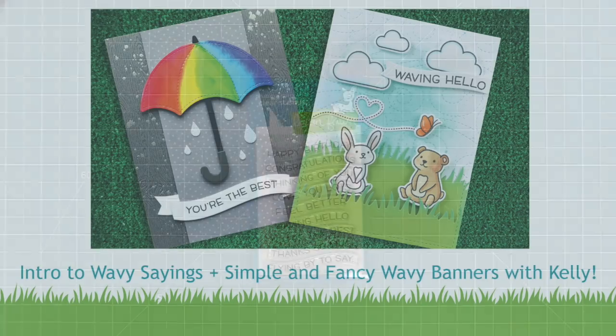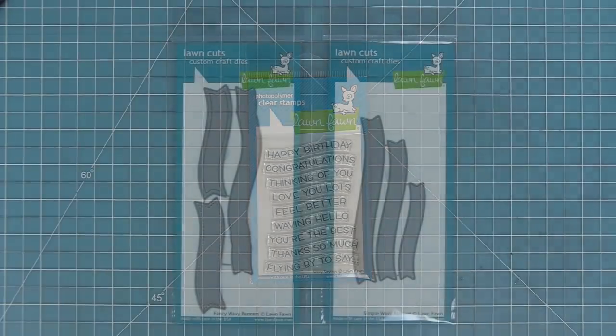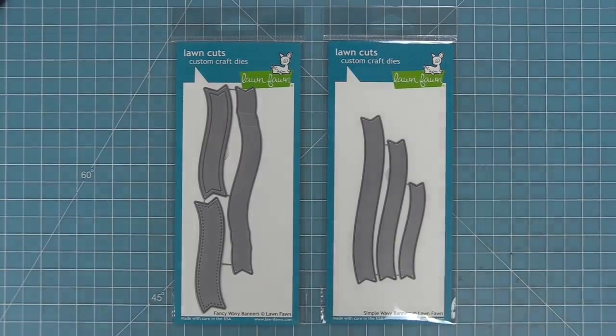Hello and welcome to another Lawn Fawn video. Today we are introducing our wavy sayings stamp set and we are also introducing two new die sets: the fancy wavy banners and the simple wavy banners, and all of these work together so let's go ahead and check it out.